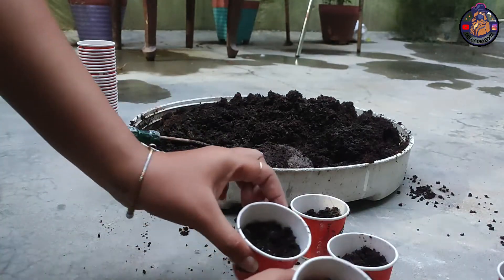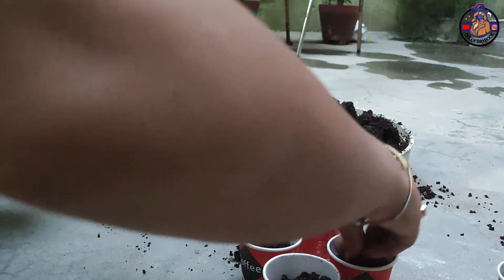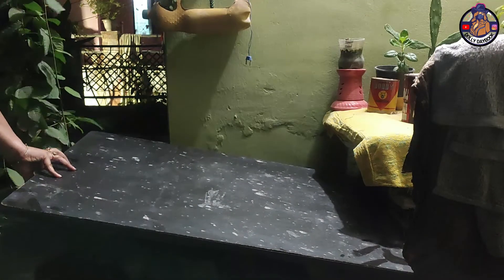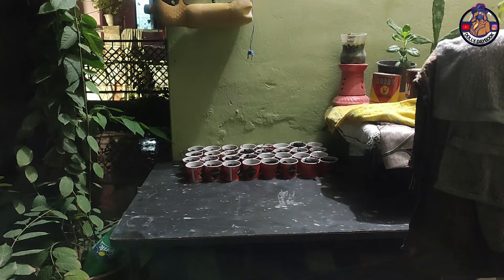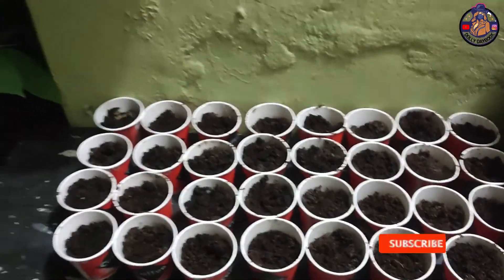We have added ice flour and cocoa powder. This is our seedlings ready. We have added it in a shed. We will pour water from a spray bottle.